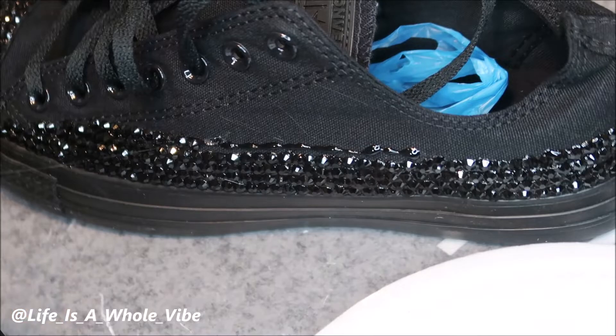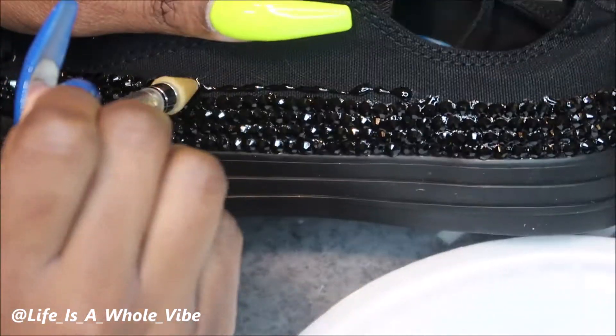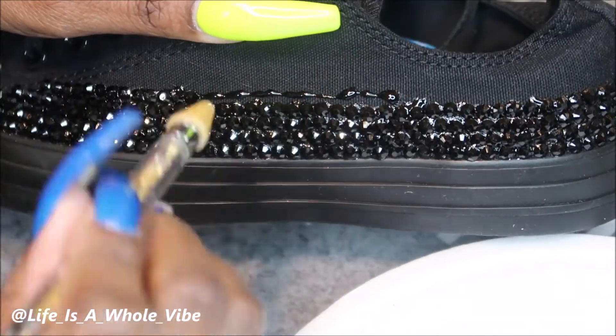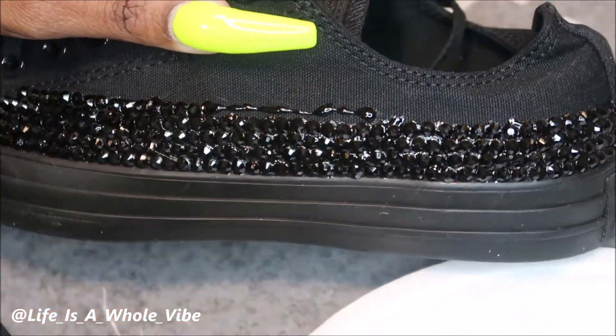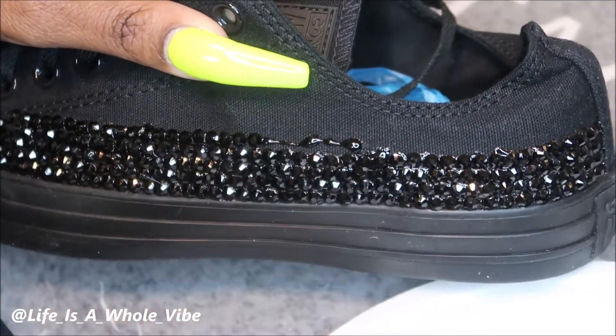I'm going to continue to do the same thing. I was in a hurry trying to finish these shoes so I skipped through a little bit, but I'm doing the exact same thing to both shoes, just to give you an idea.